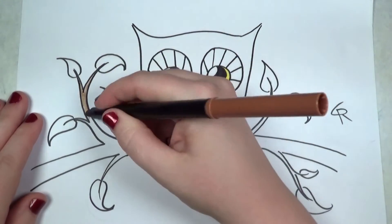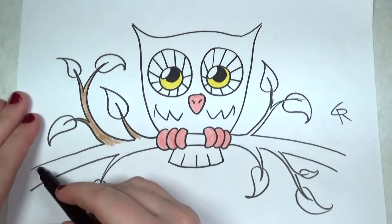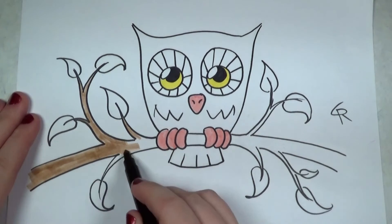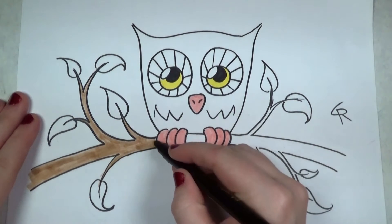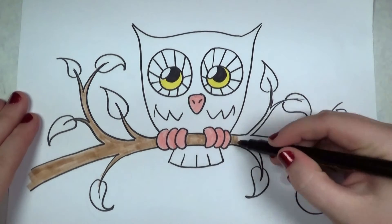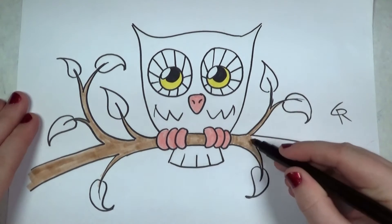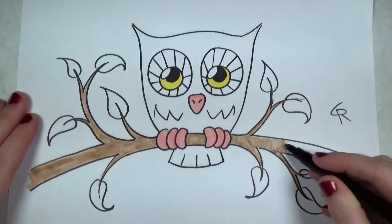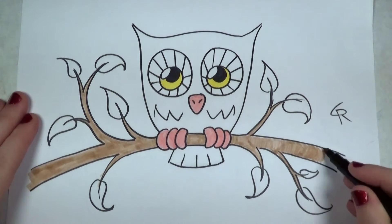Next I'm going to fill in the branch. I'm kind of working from light to dark here — this brown is actually a very light, sandy color. When you're working with markers it's generally easier to start with what's lightest first and then use darker markers later, because if you color over darker marker with a lighter marker it could mess up your lighter marker. So always start from light to dark when coloring with markers.